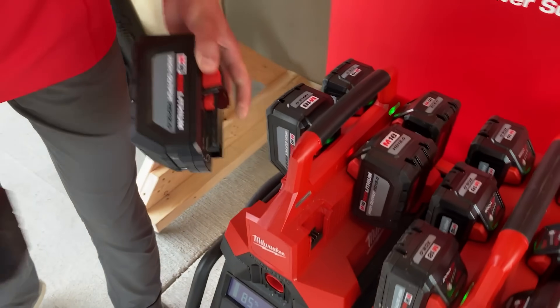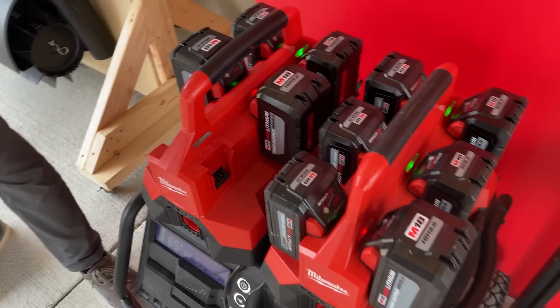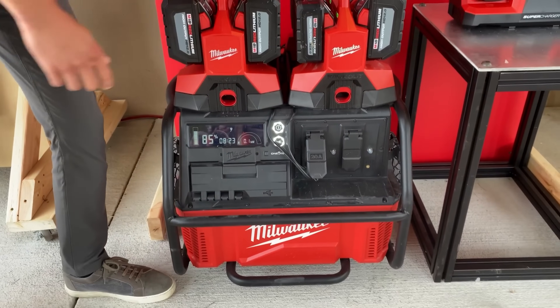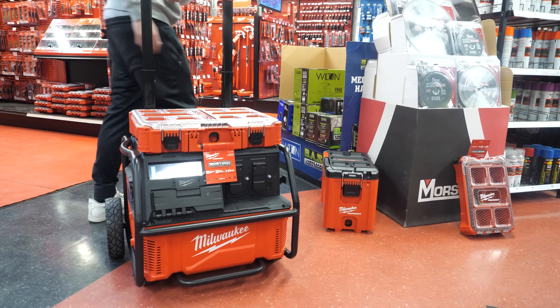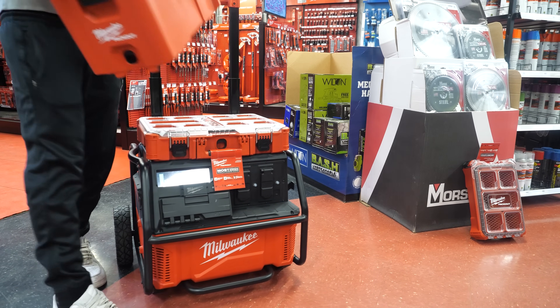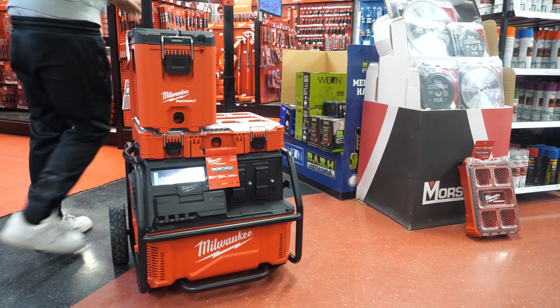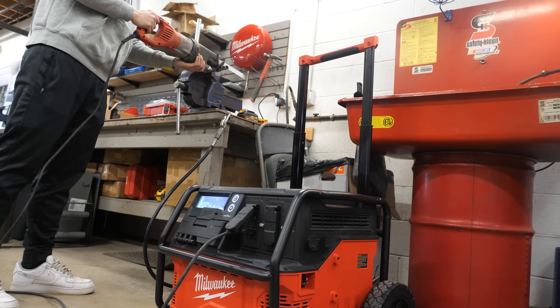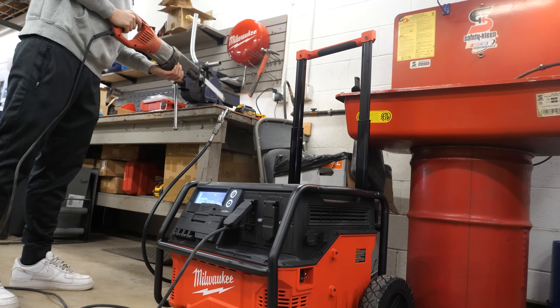With its Packout compatibility, you can stack one or two of the M18 Packout 6-bay rapid chargers full of batteries on top, making it the ultimate portable power station. Or you can keep adding other tools, organizers, lights, vacs, and other Packout accessories on top. With the ability to be plugged in and charging your devices at the same time, you really have tons of possibilities.